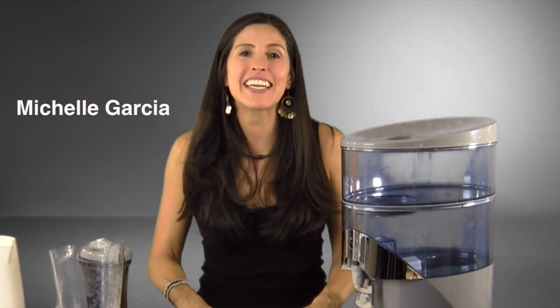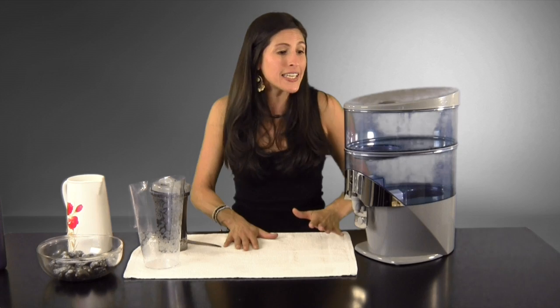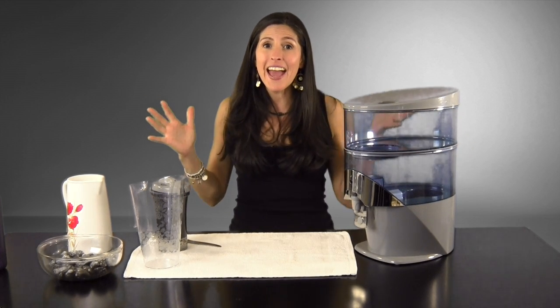Hello! Michelle Garcia here, your Nikon water expert, coming to you from Boulder, Colorado. Congratulations! You purchased a Nikon Piemag waterfall — yay! You made the right choice for you, your family, and your pets.